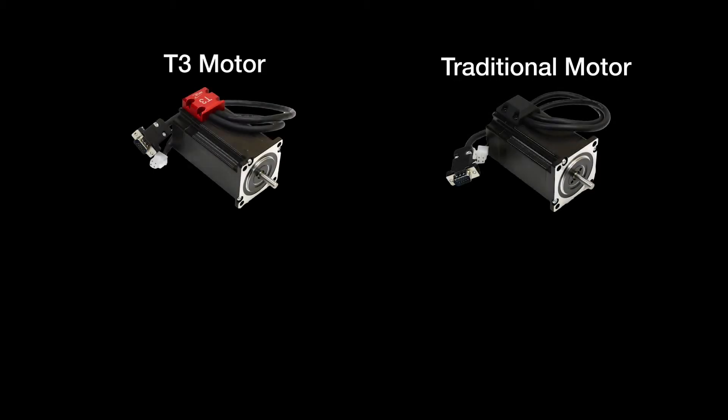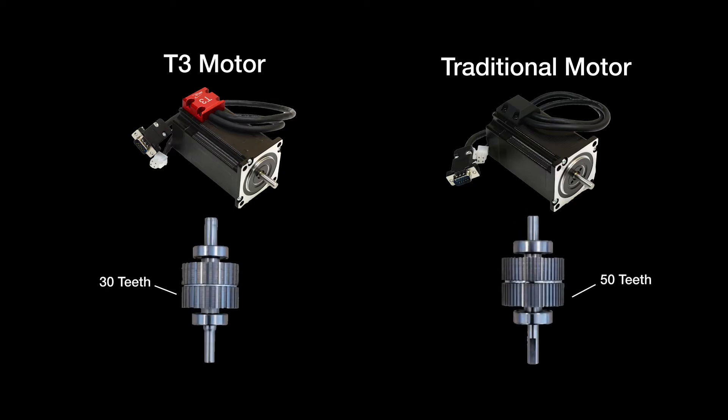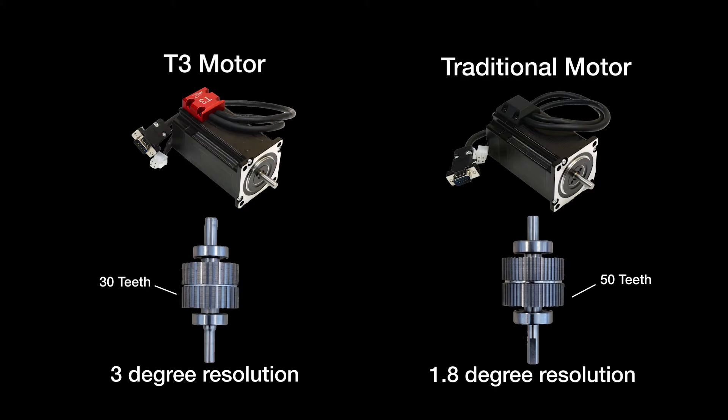The T3 stepper motor is a two-phase stepper motor with a 30-pole pair rotor, compared to the traditional two-phase 50-pole pair. This results in dramatically improved performance due to the 3-degree resolution instead of the typical 1.8-degree resolution.